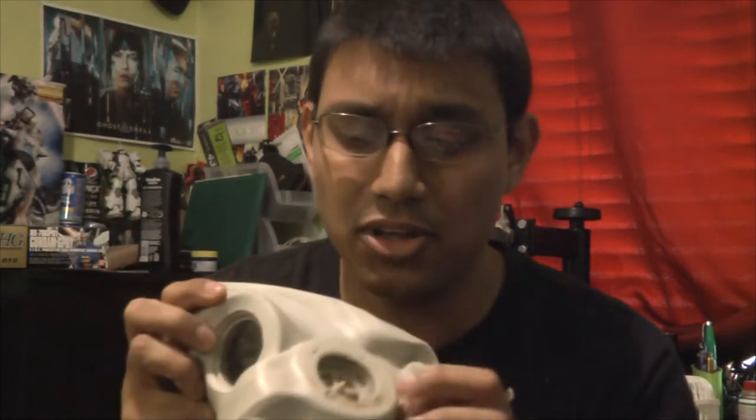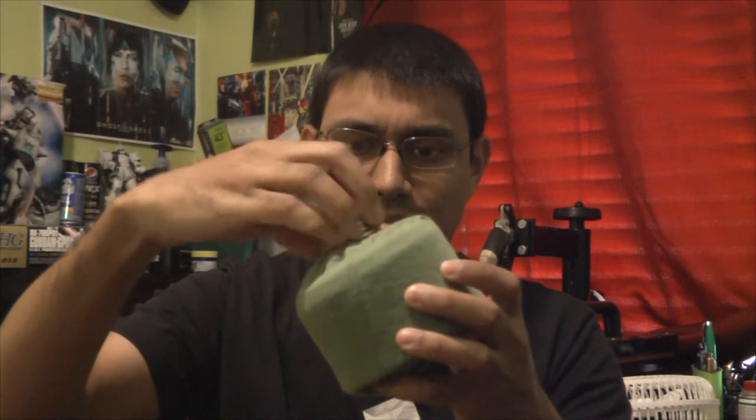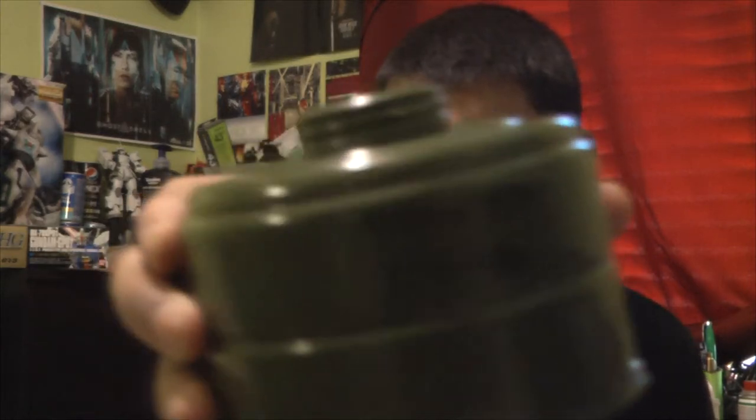This here is where you breathe out, and this is where you put the filter. Come to think of it, it came with this nice bag with metal straps. And here we have the filter — it came with a nice cover.